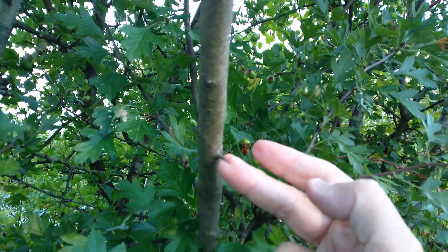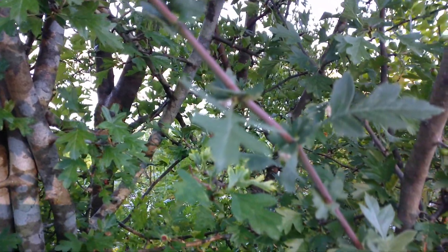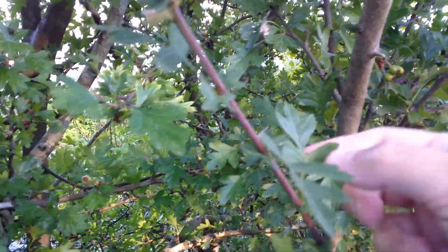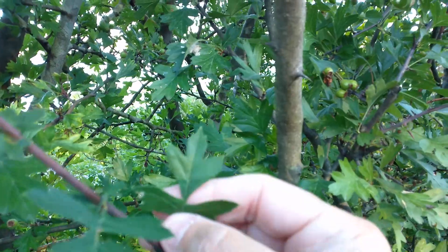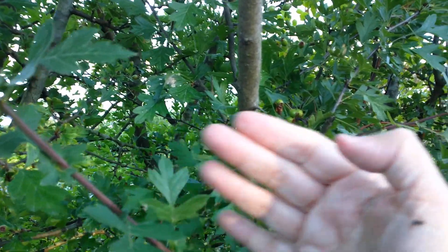So look for the thorns. Look for the coloring of the trunks. And especially look for these small, small leaves — these characteristic leaves of the hawthorn.